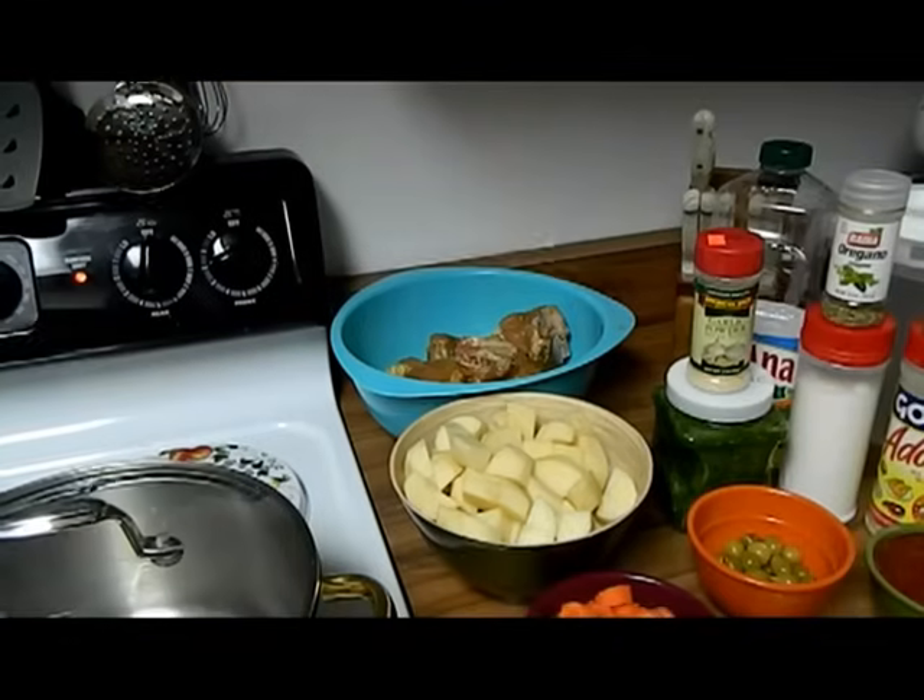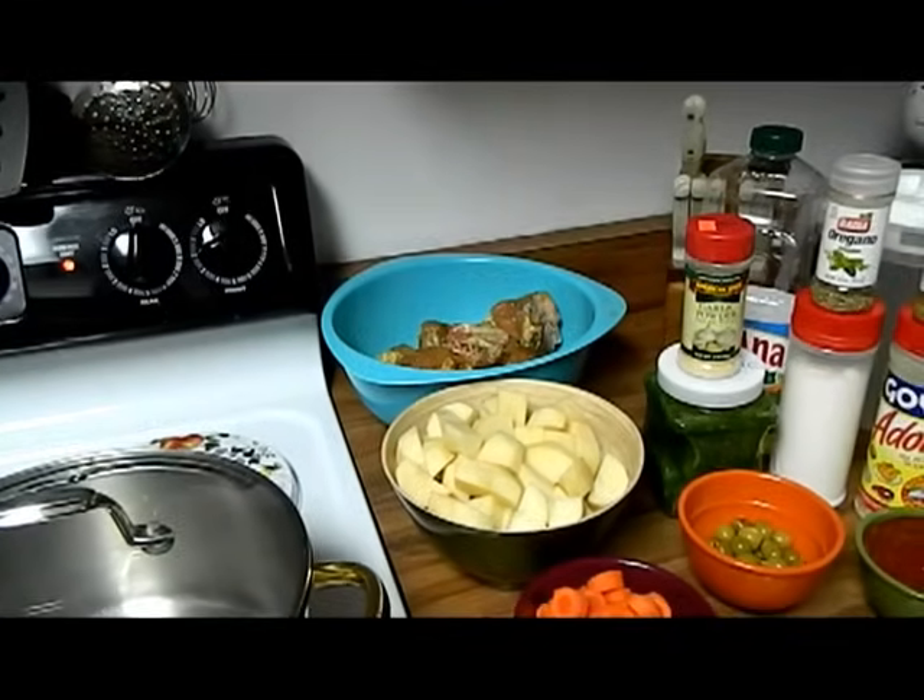Hi and welcome back to Sweets and Beyond. My name is Aira and today we're going to be preparing arroz blanco y pollo guisado, which is white rice and chicken stew. These are the ingredients we're going to be using for our dinner today.